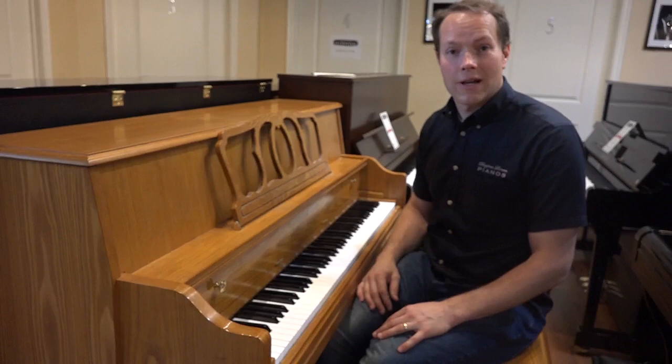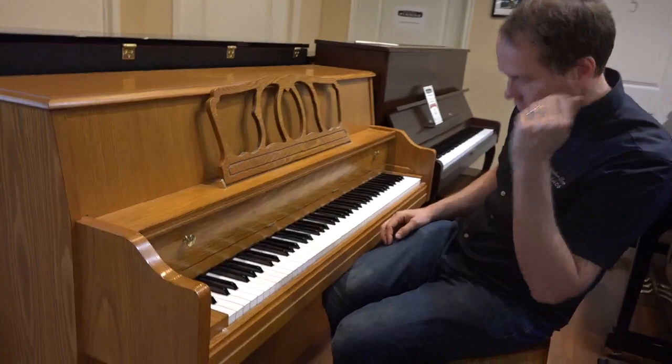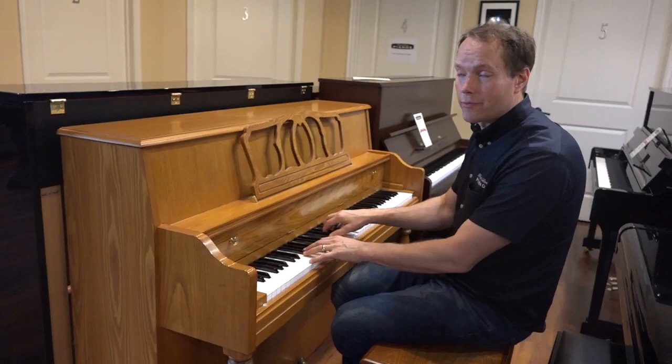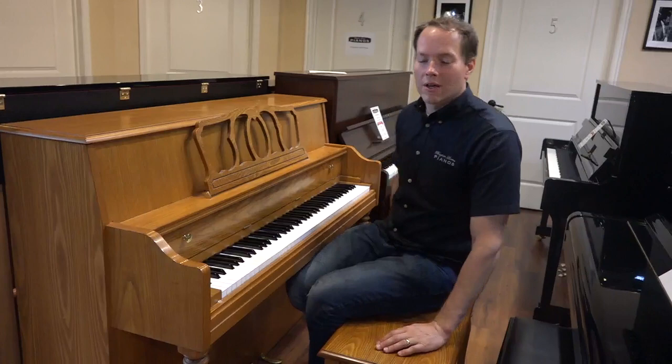Great piano. No concerns, no red flags. It also has this little middle pedal you push down and lock — I'll show you that. So you can play with a baby sleeping or something. It just makes it virtually silent, pretty close to it anyway. You just unlock the pedal and it's back to normal volume.